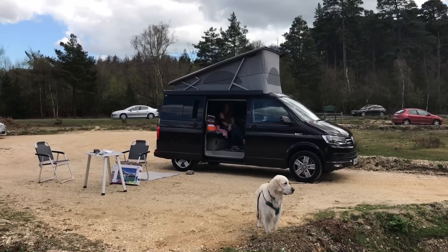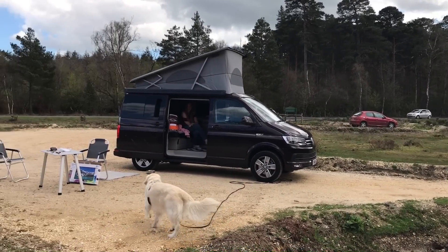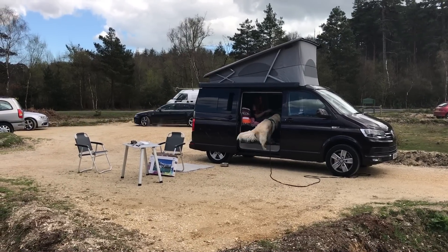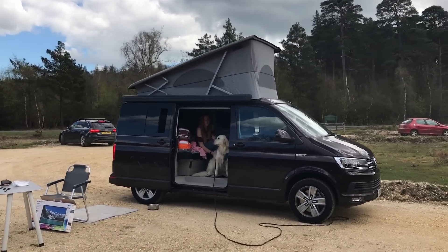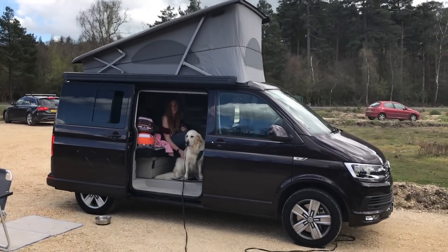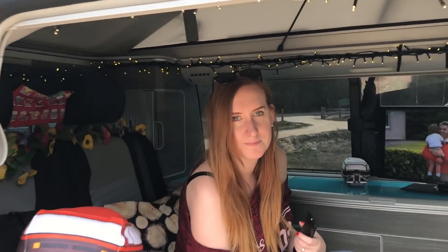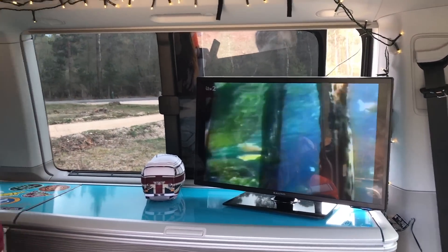So this is great — we can actually do wild camping and have the TV if we want to. We use this all year round, so it'd be just nice in the winter. And I like the fact that it's got a DVD player as well — that's quite nice — so we can actually take DVDs away and watch some films.